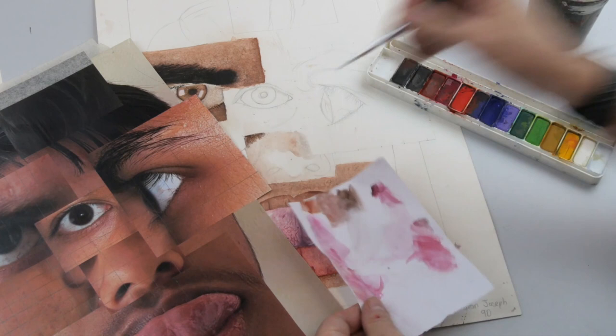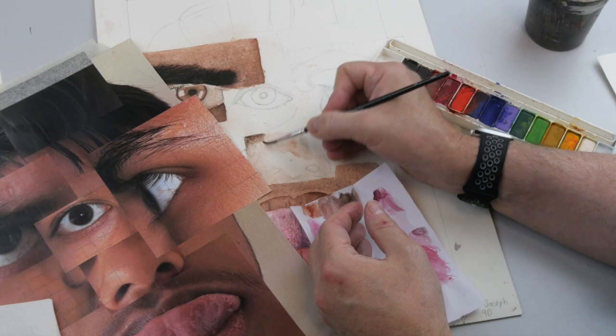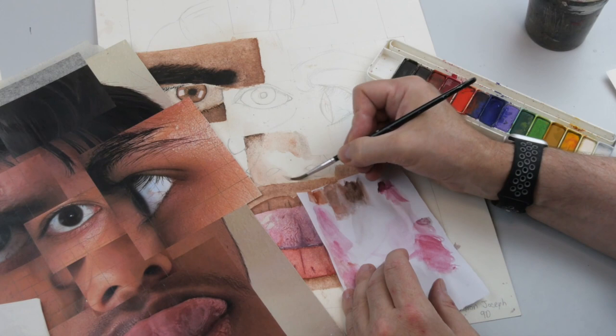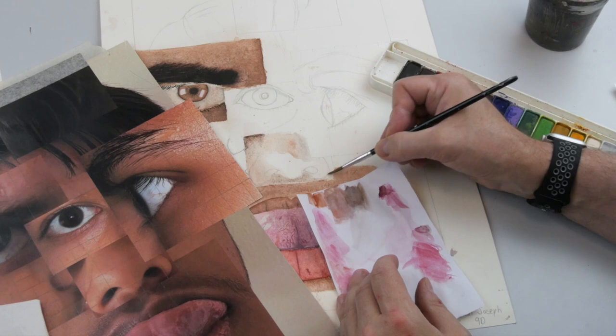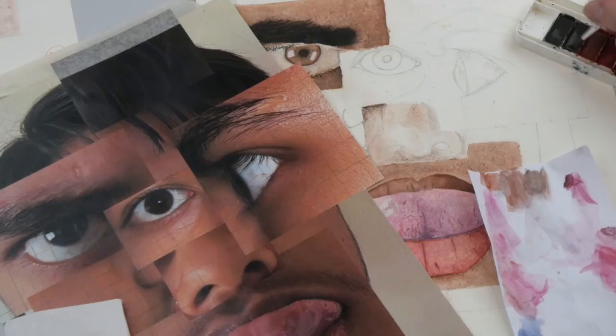Again that's very dark, but remember how we blended in paint previously by just using a pretty dry brush. It looks a little bit darker under here. So that's the first layer — before it dries, after that of course we'll put in some of the finer details.